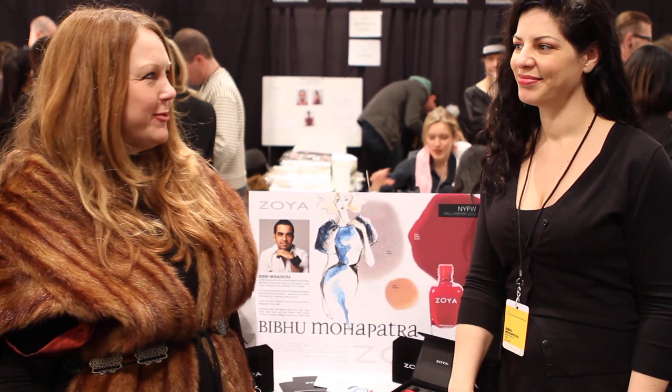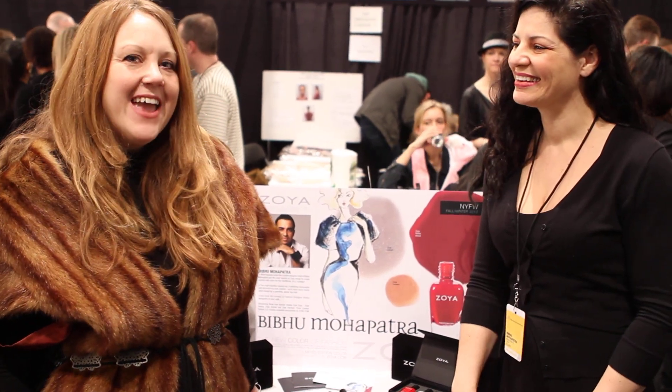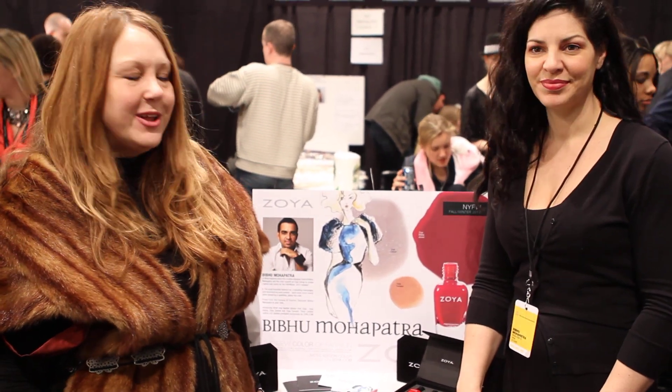Hi, I'm Erin from Zoya, and I'm here with Rebecca Lisa, our color expert at the Bebo Mahapatra show. It's an incredible show, and Rebecca has created three custom colors working with Bebo directly. So I'll let her tell you about it.